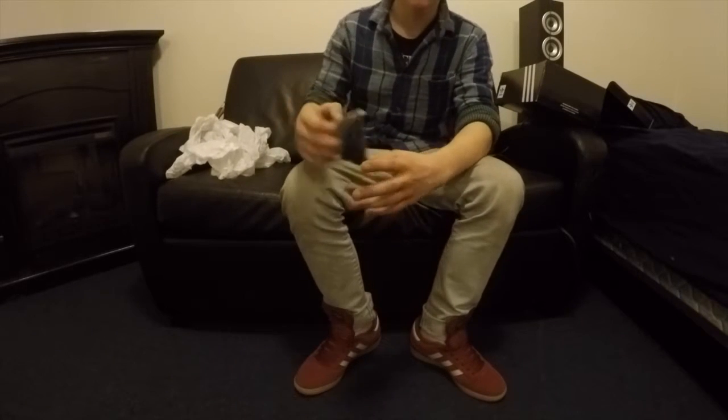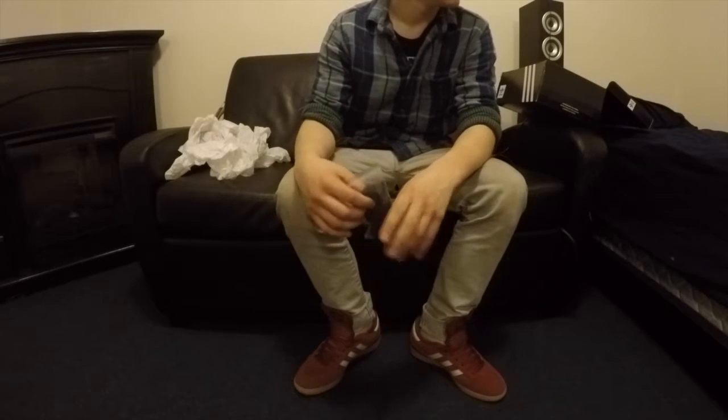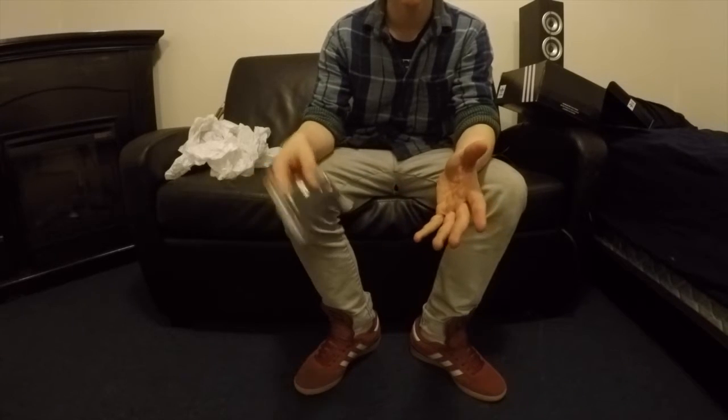They also come with black laces. So let's try and skate.